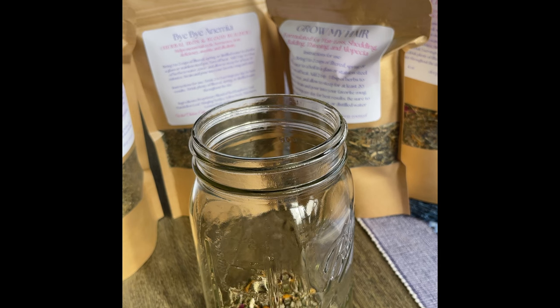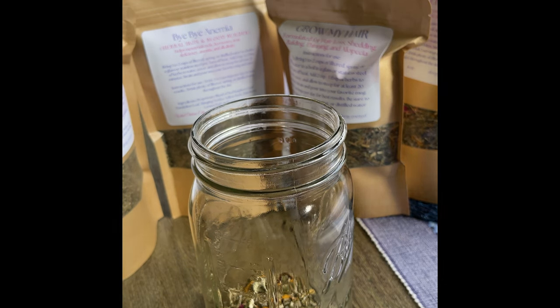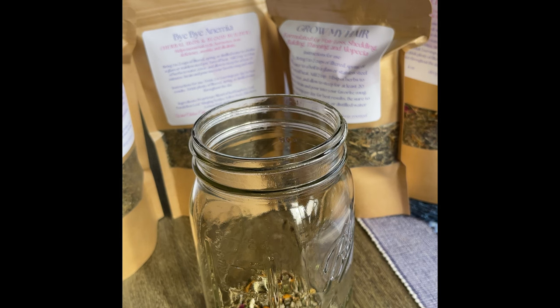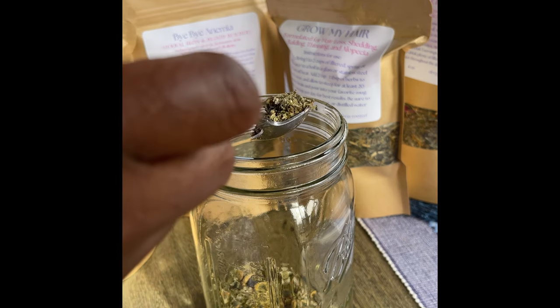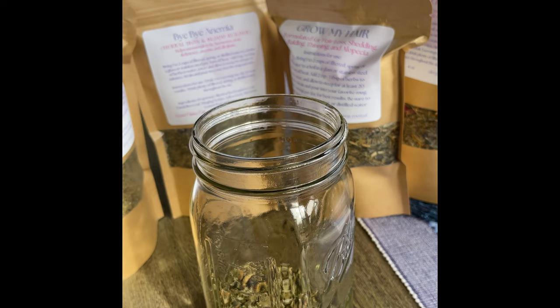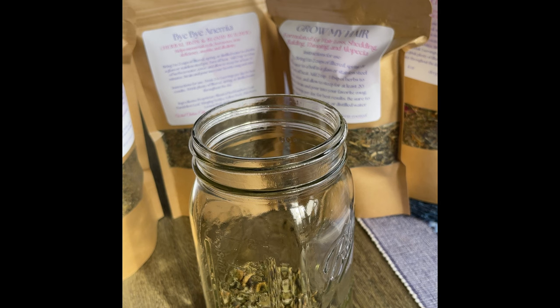So I put three spoons of the Wound Healing Tea. And I've got the Anemia Tea — I'm not anemic, but this tea blend is so full of minerals. I think it helps anyone who has a reproductive issue or hormonal imbalance, anything like that. It helps because the herbs in there are so potent that they will help mineralize your body.